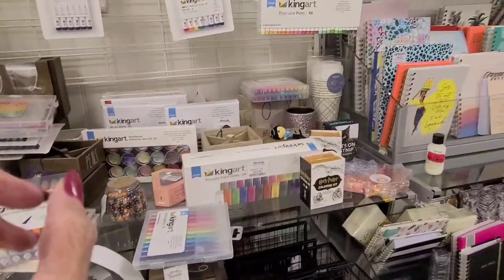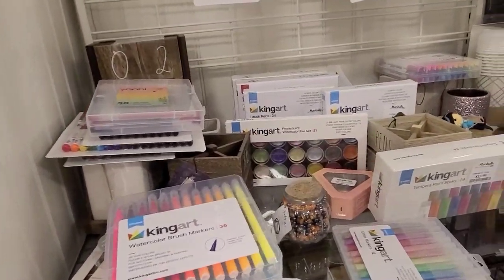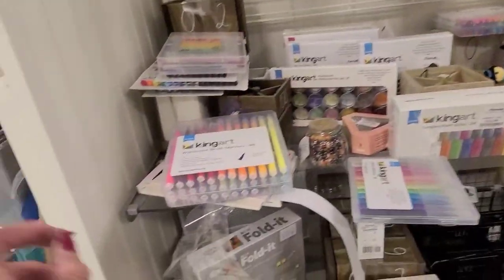I'm at Marshall's. I was going to return some acrylics that I bought that I decided wasn't a good buy. But look at all the different King Art things here. And I am going to get some things.